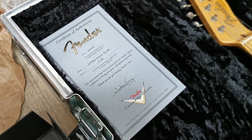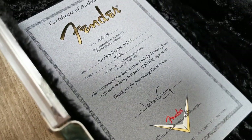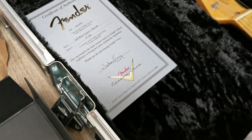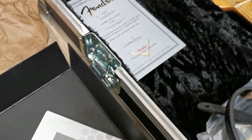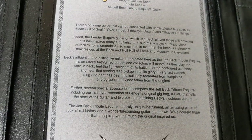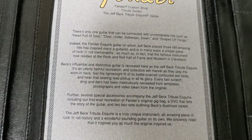And the other certificate is right here, signed by John Cruz himself. Here's the story if you want to read it — you can pause the video now.